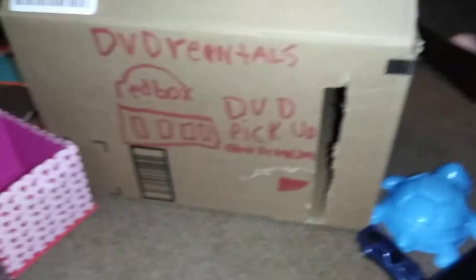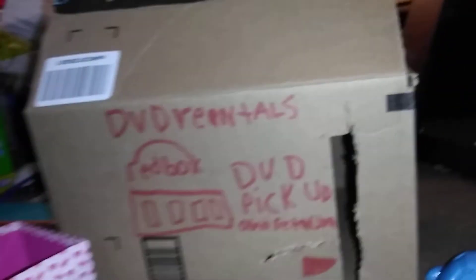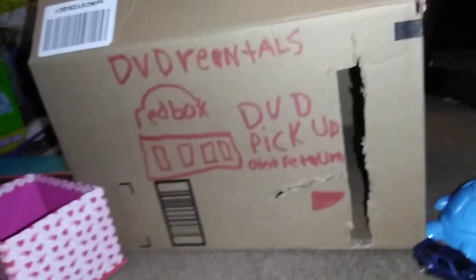Hey guys, it's reading Lucian here. I'm back from Shagun with another best show. I'm going to show my homemade red box machine. I put my DVDs in there. It's an Amazon Prime box.